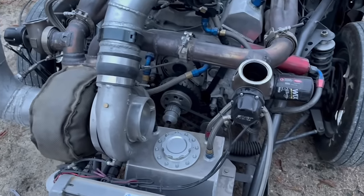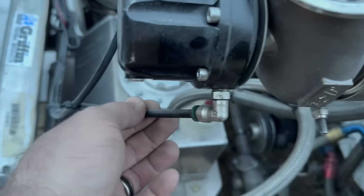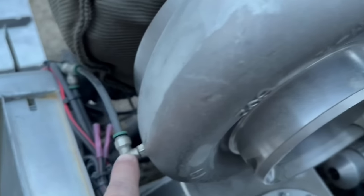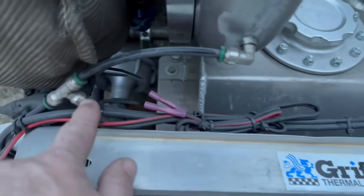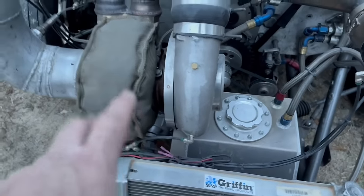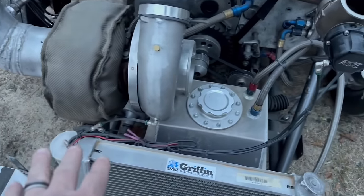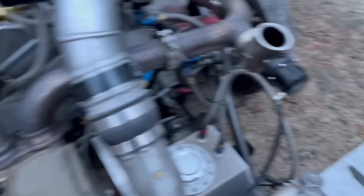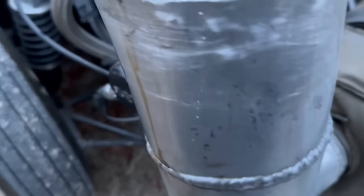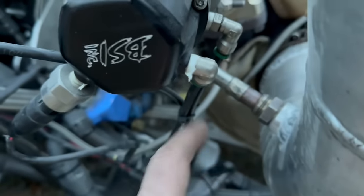The lines on the wastegate are quarter-inch. This line runs over and T's into the compressor housing — it comes out of the compressor and goes into the T. Ideally it would run into one specific leg of the T, but both sides get the same pressure. Sometimes the T configuration makes one wastegate see boost slightly faster than the other, but it doesn't seem to be causing problems. We also have a dome pressure sensor and CO2 push-lock lines running to the top of the wastegate.